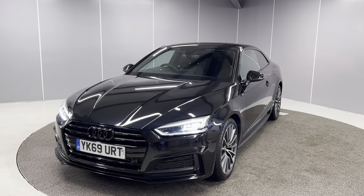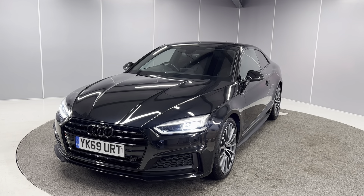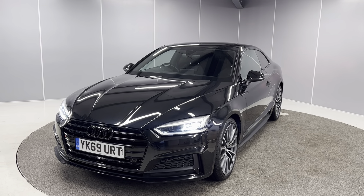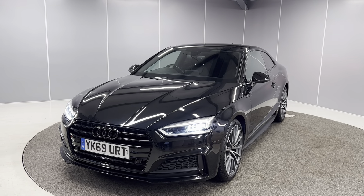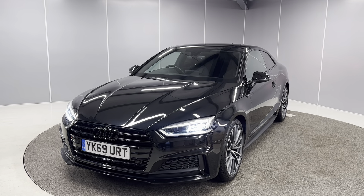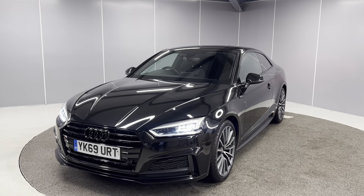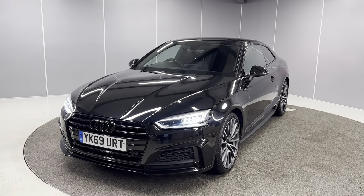This is a 2019 69-plate Audi A5 Coupe S Line. It's a 40 TFSI engine with an S-Tronic gearbox, finished in Mythos Black Metallic paint and it is the 190 PS model. I'm just going to be giving you a quick walk around showing you the car from a couple of different angles and pointing out some features as we go around it.